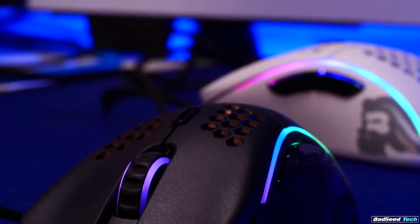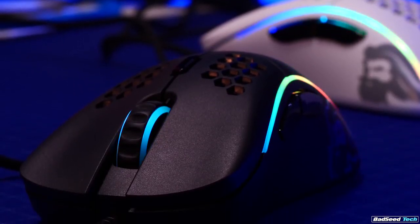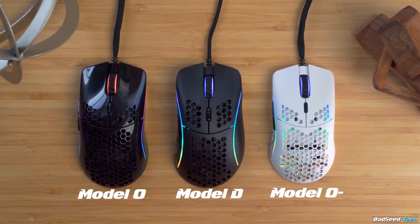For transparency, Glorious was cool enough to let me test some of the early prototypes and provide feedback for this mouse along the way. The copies that we have in-house today represent the latest pre-production samples. The Model D carries the same price structure as the O, so we've got $49 for matte and $59 for gloss, and carries the same design language we see on the O and the O-, so we still have holes on the top shell and the bottom plate, but no holes on the sides.